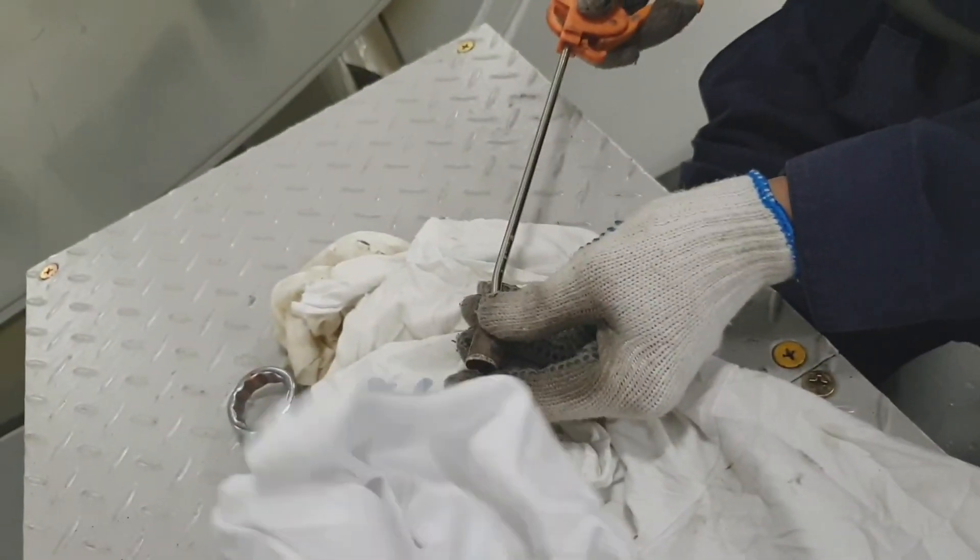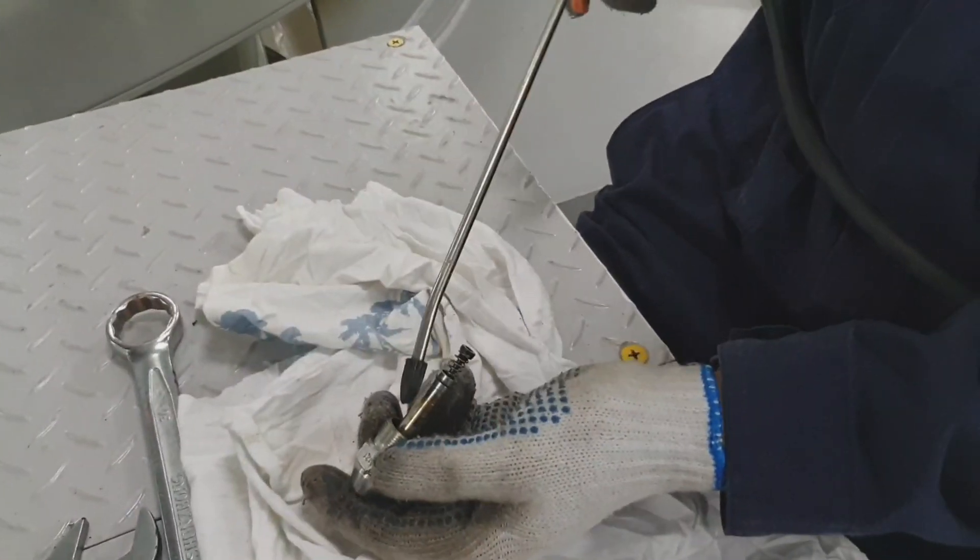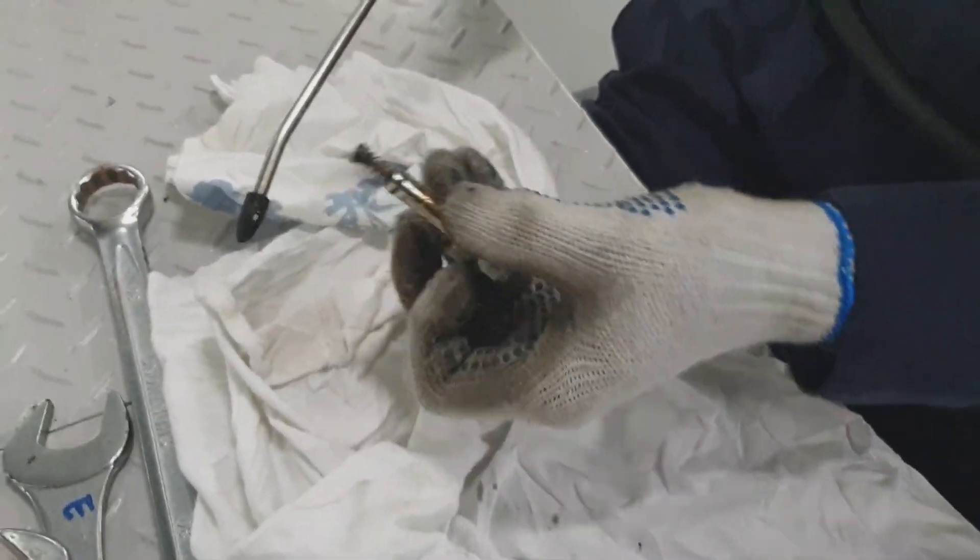All parts of the burner assembly have to be checked and inspected accordingly. Just use compressed air and oil penetrant to clean the inside parts.